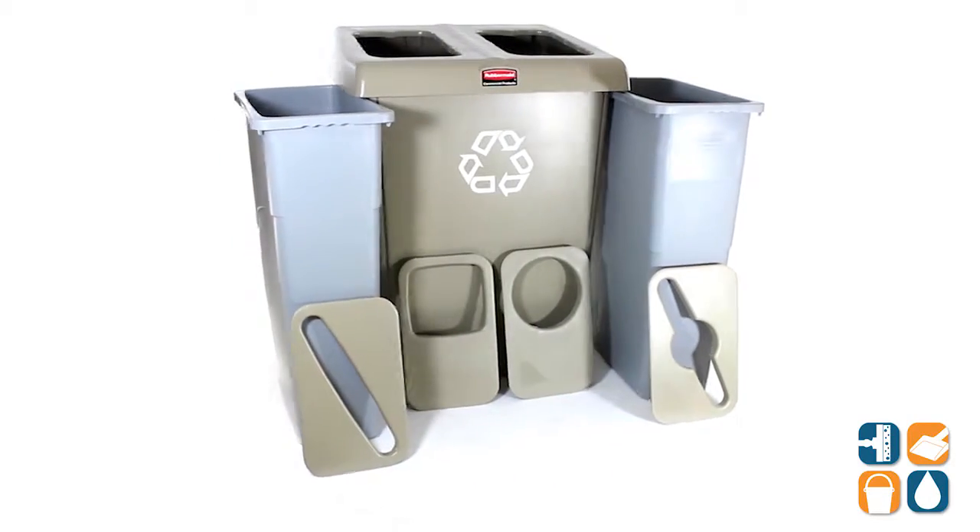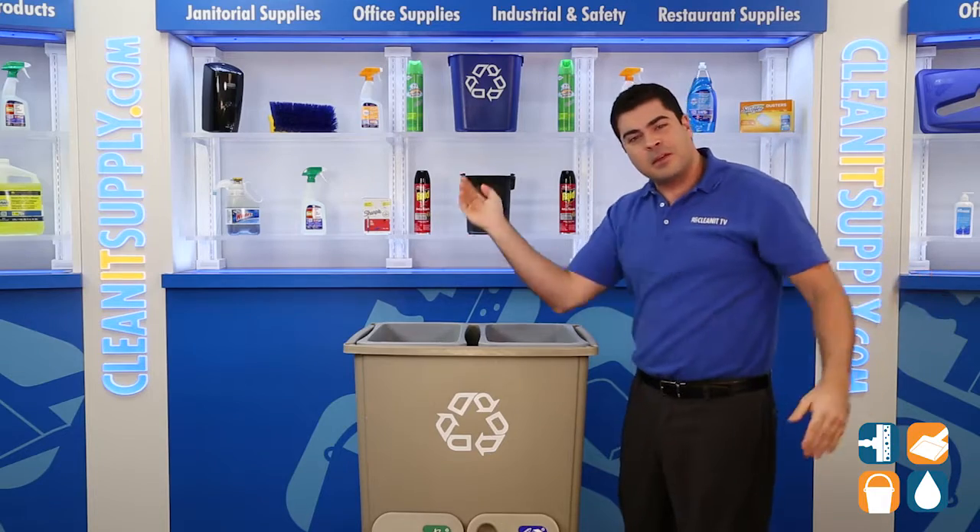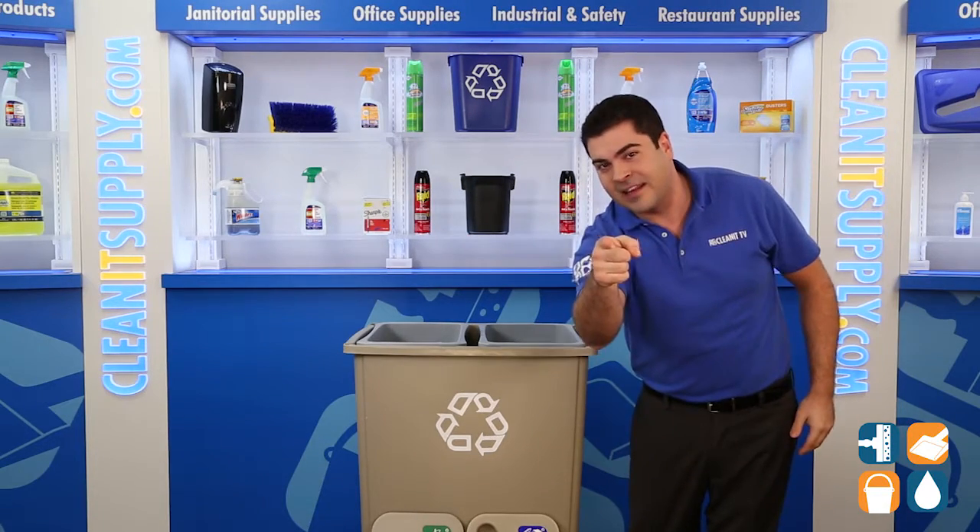There you have it, folks — the Rubbermaid 179-2371 2-Stream Recycling Station in Beige. And always remember, subscribe below to get in the know. I'm Sammy P and you're watching CleanIt TV.